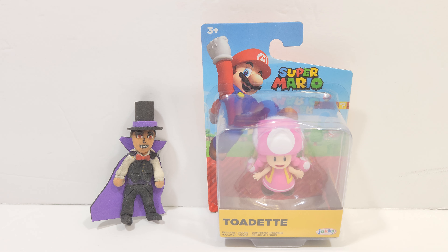Hello everyone. In today's video I'm going to be reviewing the Super Mario Bros Toad-It Jax action figure. Now I picked this up about a week ago, but I don't know why I delayed it. But anyways, here's the action figure, really cool. I can't wait to get it out of the packaging.